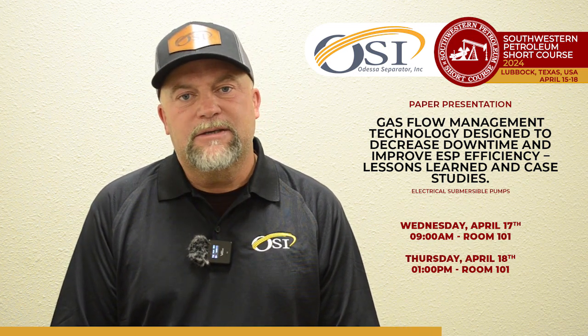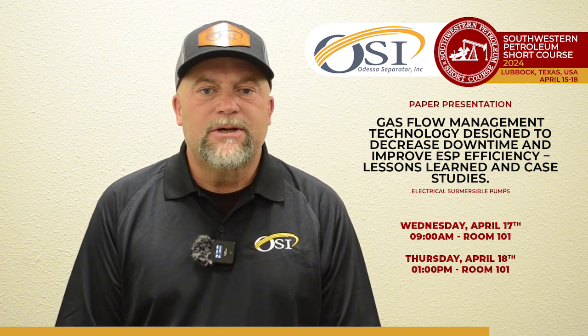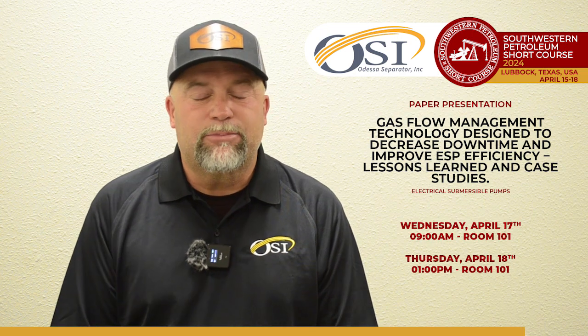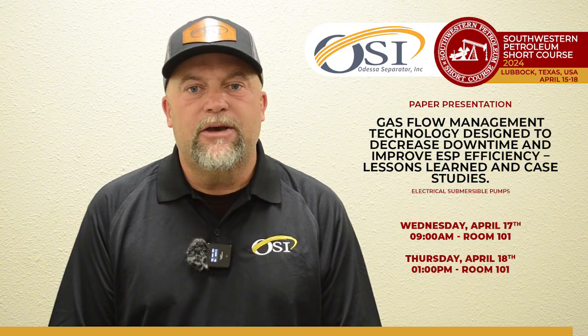If you'd like to know more about the ESP Vortex Regulator, please come see us at the Southwest Short Course. We will be presenting papers for the Short Course, and I'd like to see you in one of those classes.